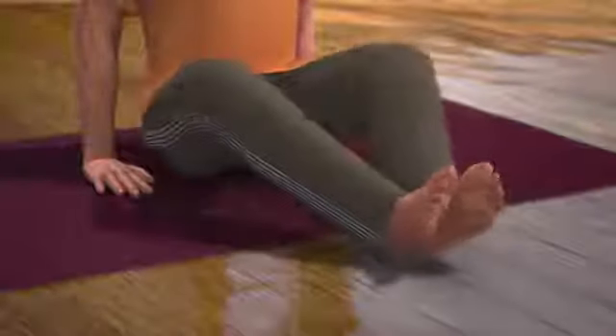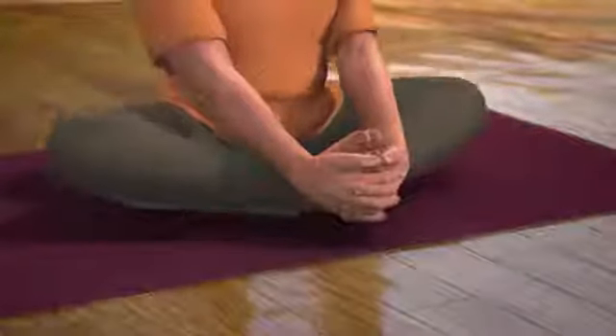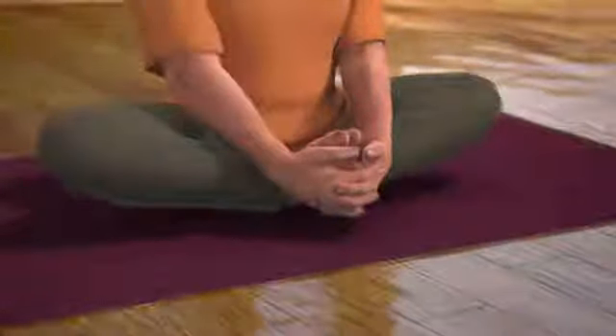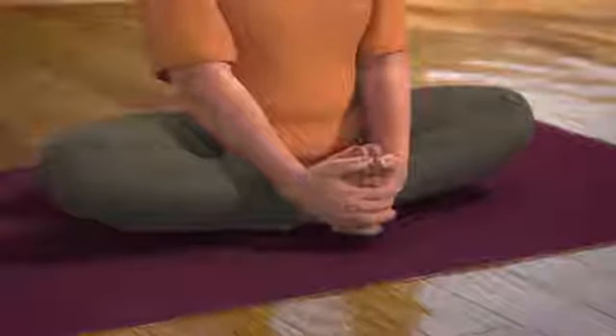From this posture of Dandasana, slowly release your breath while joining the soles of your feet together. Now, lock your hands with the toes of your feet and slowly bring the heels of your feet as close to your perineum region as possible.